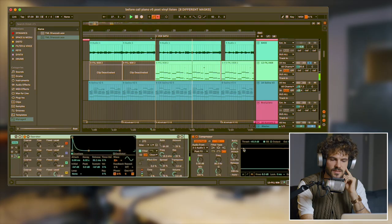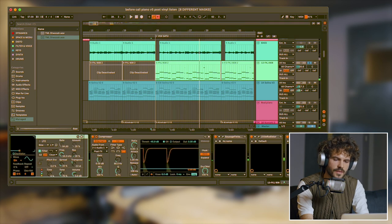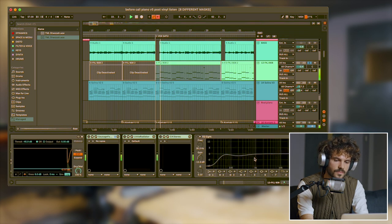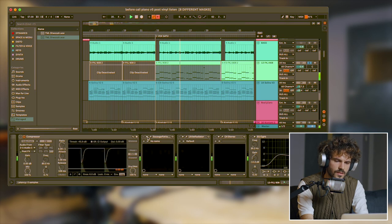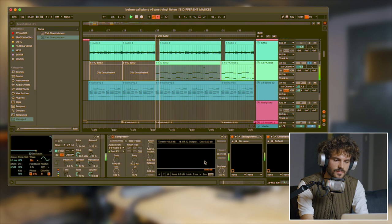And of course this bass, which is — if I take out all the effect chain — it's really just a sine wave. It still sounds distorted right now, but it shouldn't. What I did is I added loads of distortion on that to make it sound like this.